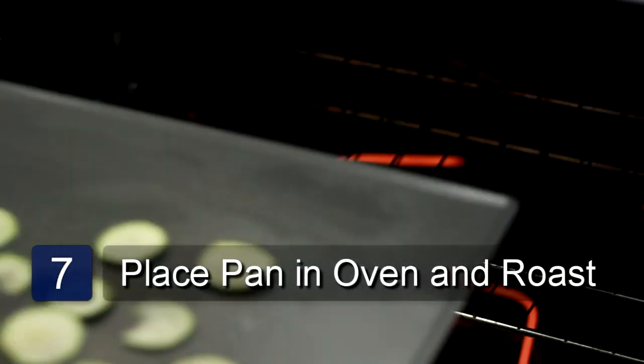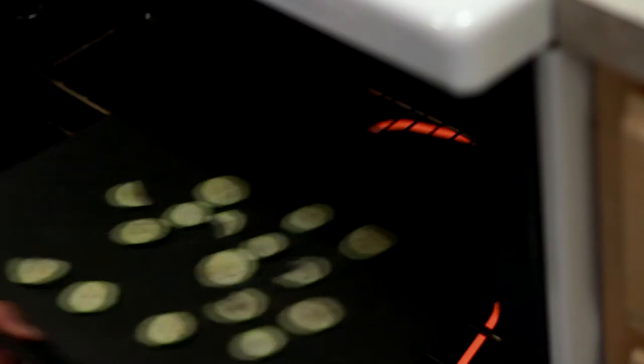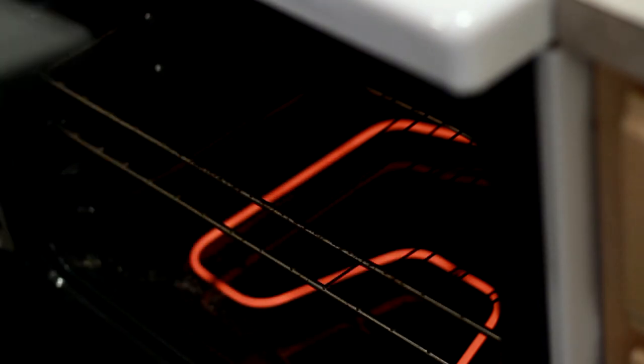Place the pan in the oven and roast for around 5 minutes. When the zucchini slices are tender, remove from the oven and serve. And that is how you make roasted zucchini.